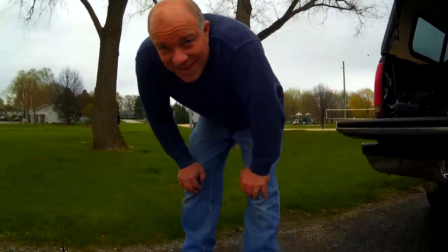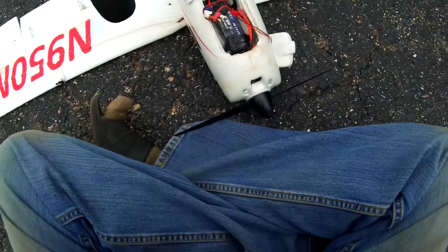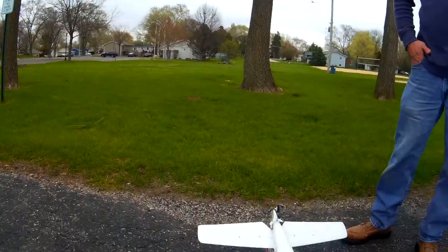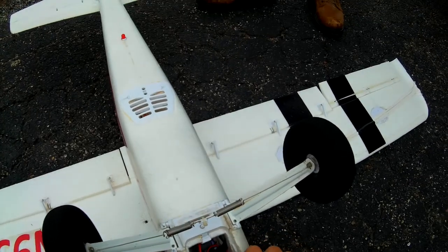Hey guys, Skip here, and a friend of mine down the street — this is Jim. We're going to try out the Timber here at the park while it's still kind of calm. It's supposed to storm later, I think, right?